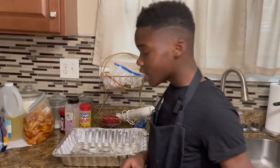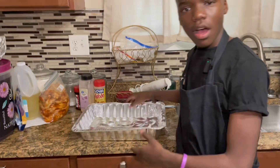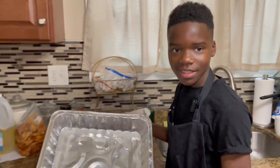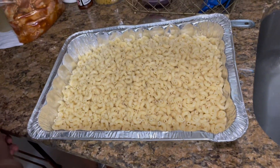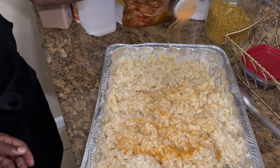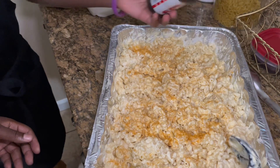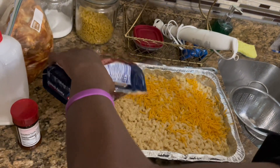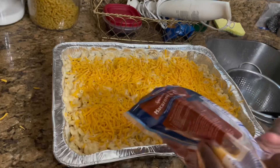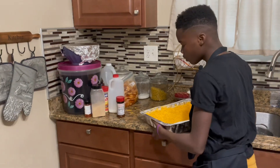So the moment you guys all have been waiting for, we're going to put the macaroni and the sauce into this aluminum tin. Now we're going to put our sharp cheddar into the macaroni. So now we're going to put this macaroni.